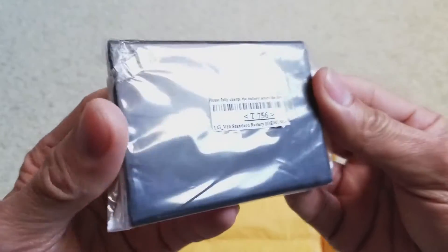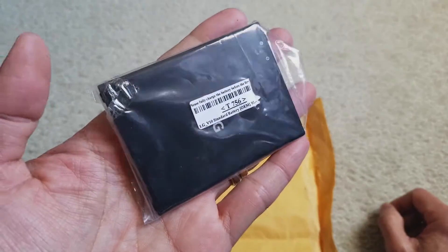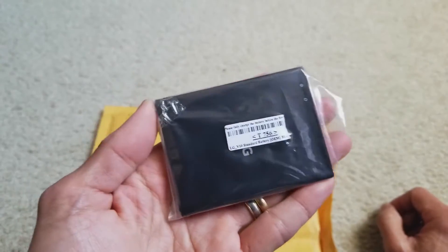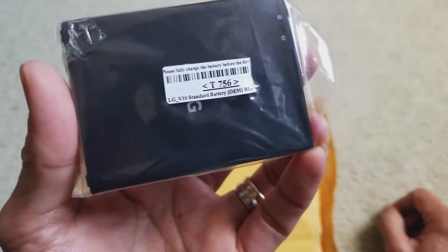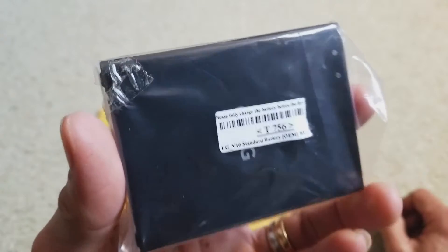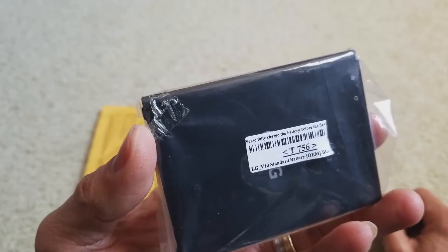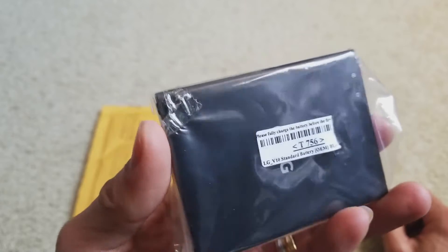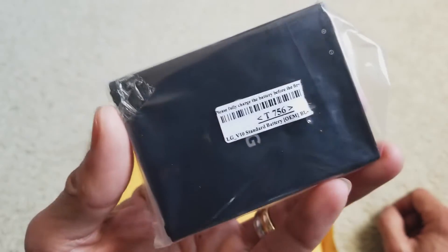Hopefully this will help you guys out in the future, in case you buy something like a Samsung battery, Motorola battery, LG, or some other brand out there. Be sure to check your item when you receive it. You have a 30-day return policy — if something is not as described, you get the return shipping label free.